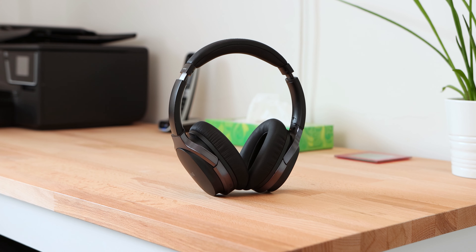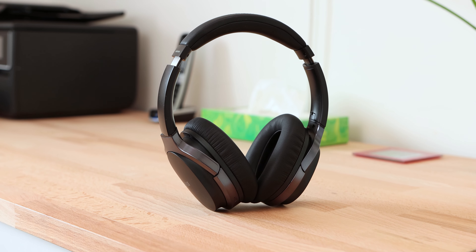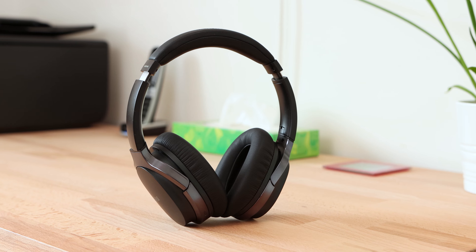To conclude, Edifier's W860NB headphones are a fantastic pair of headphones that feature active noise cancelling. The headphones sound good and features such as dual-device pairing and the touchpad are handy to have once you've learned the quirks of the setup. I do wish the headphones felt a little more secure on my head and were a little more up-to-date technology-wise, but I feel like these will be the headphones that will be in my bag when I go back for my final year of university later this year.